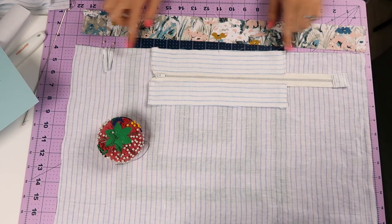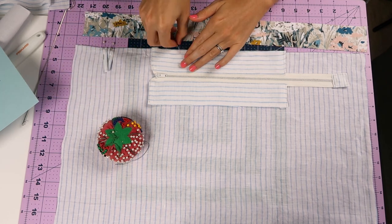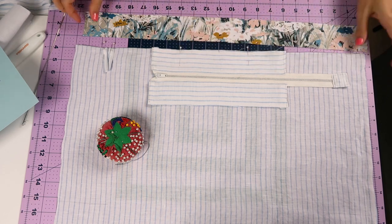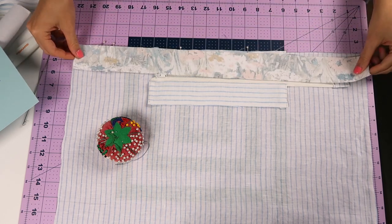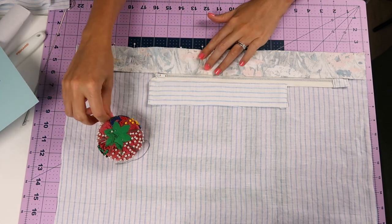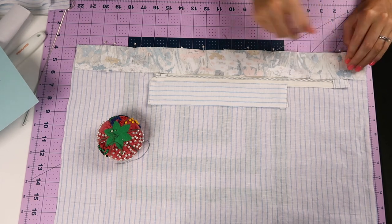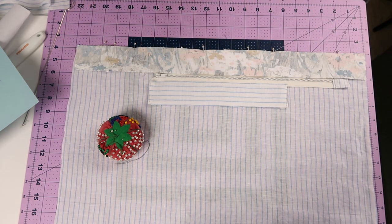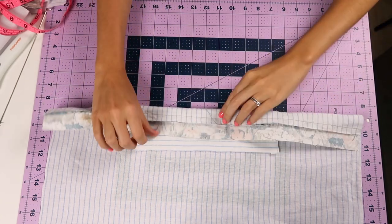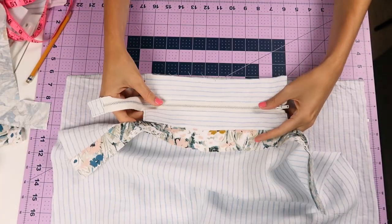Now take your lining piece and find the halfway point of both it and the zipper insert and pin those together. You can pin the little loop anywhere you want on this where the keychain will go. And then the lining topper — you can just pin that and sandwich everything in there and stitch along the sides. Iron the seam allowances up and top stitch. Then repeat the same thing to the other side.